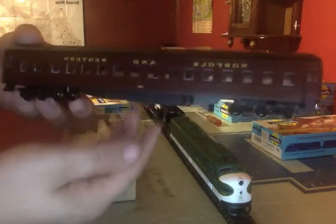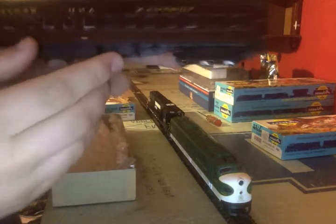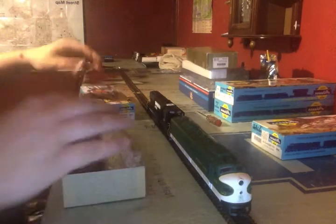Next up is the standard coach, which I don't think I did much to, and I know I didn't touch the baggage car yet. On the underside I added another storage box and another brake compressor. That's pretty much it for the coach until I get interiors.